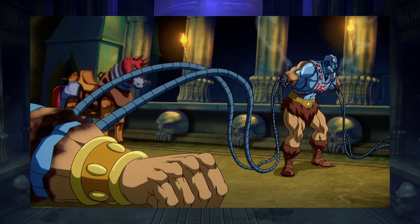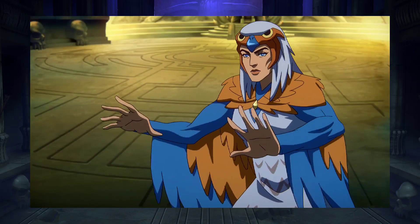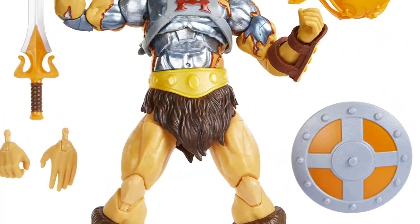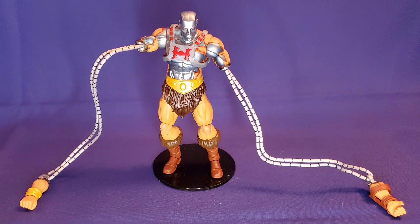So I thought, wouldn't it be cool if Mattel offered severed arms and robotic tentacles with their Masterverse Deluxe Faker figure? But we didn't. Instead, we got two alternate heads and a vintage-like orange armor that was really never worn in the show. So I decided to create it myself.